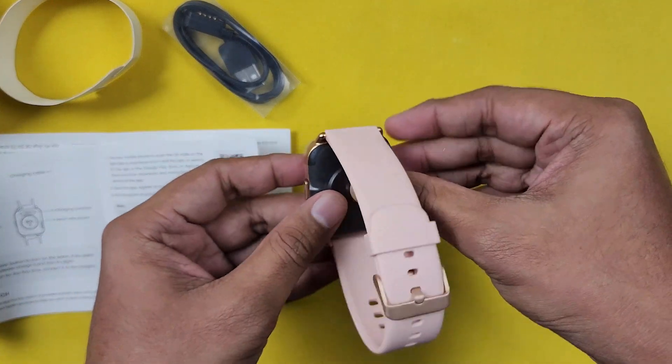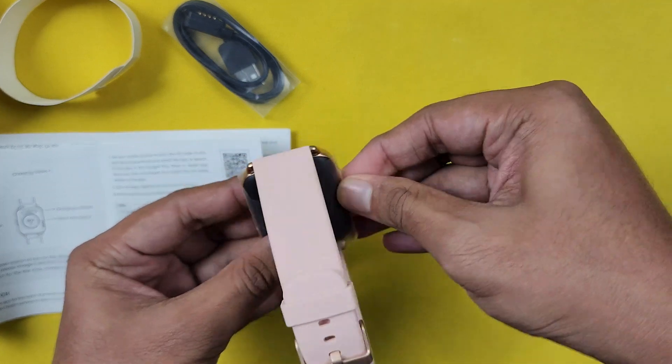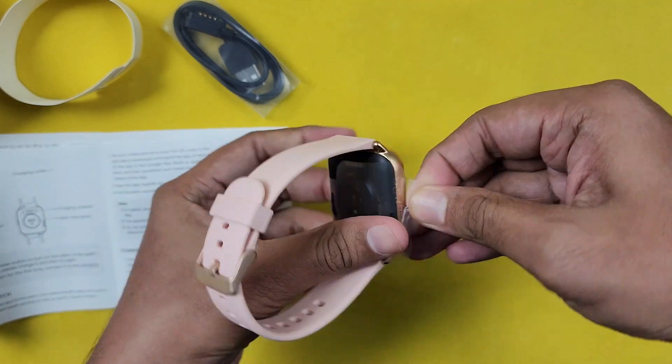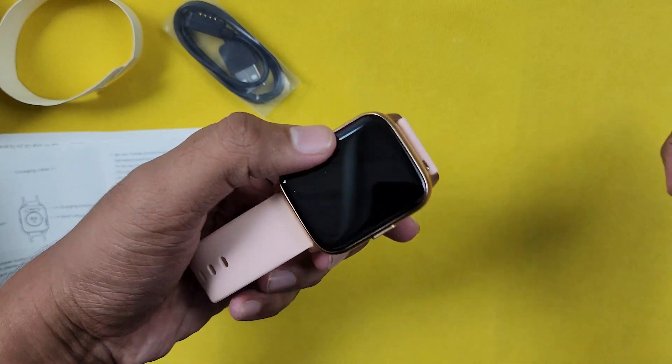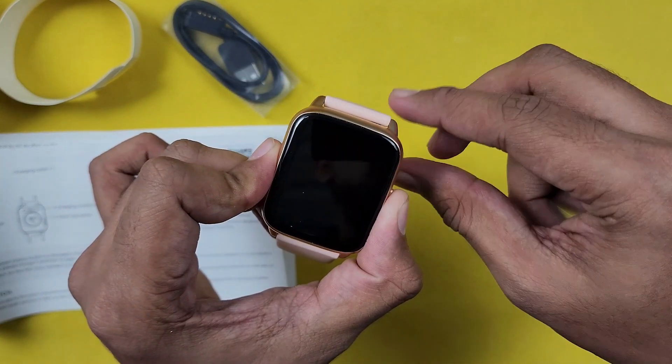Now we will peel the watch. So we have to clean the watch. Okay guys, set up the watch. So stay tuned.